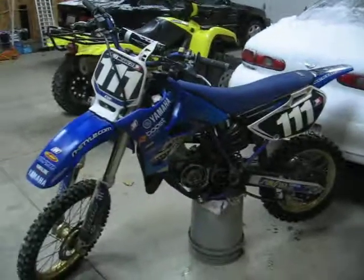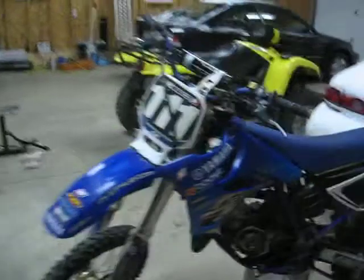All right, this is the other side. It's got the FMF - factory fatty - and a shorty silencer.